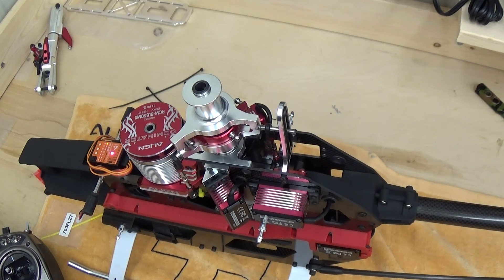What we need to do now is bring the rotor head in and add the main rotor blades so we can set all of the pitch settings. We'll be back in a second while we get all those pieces together.